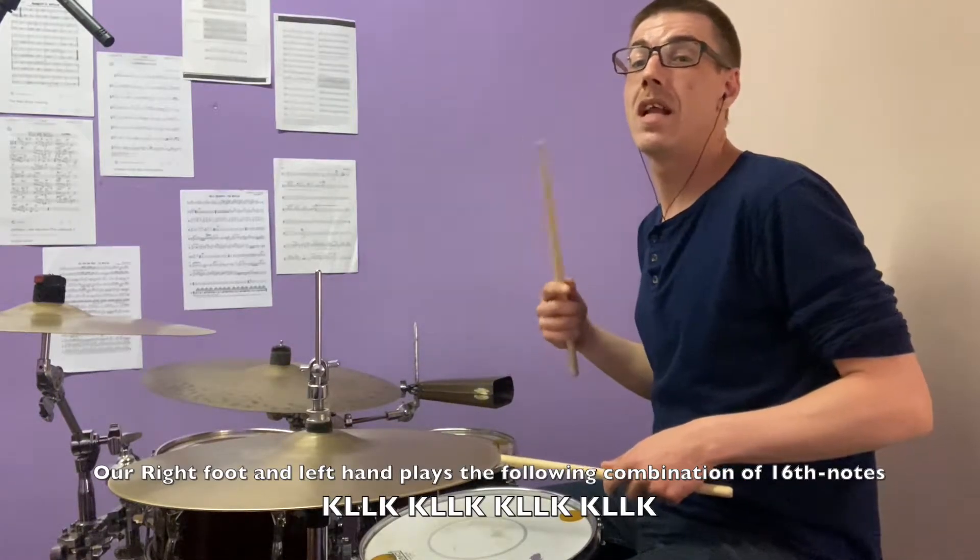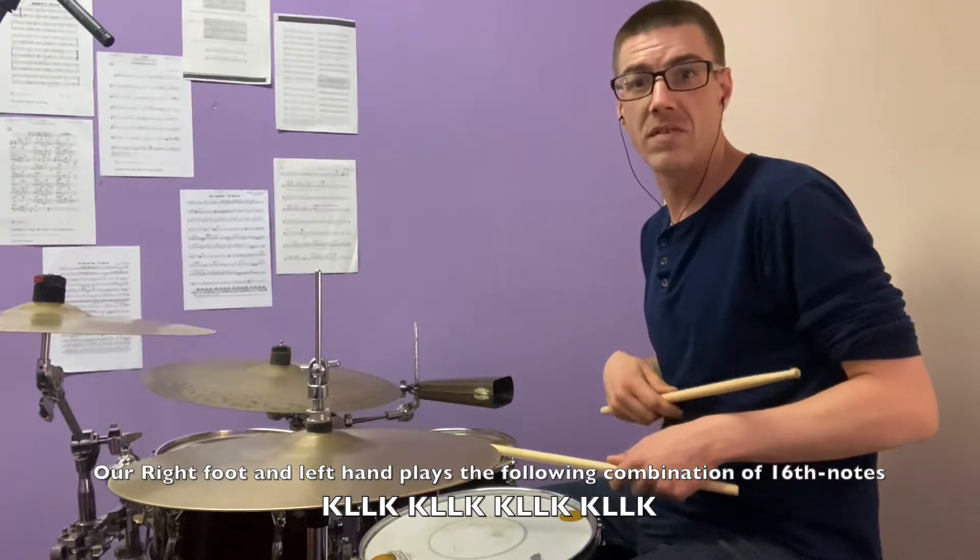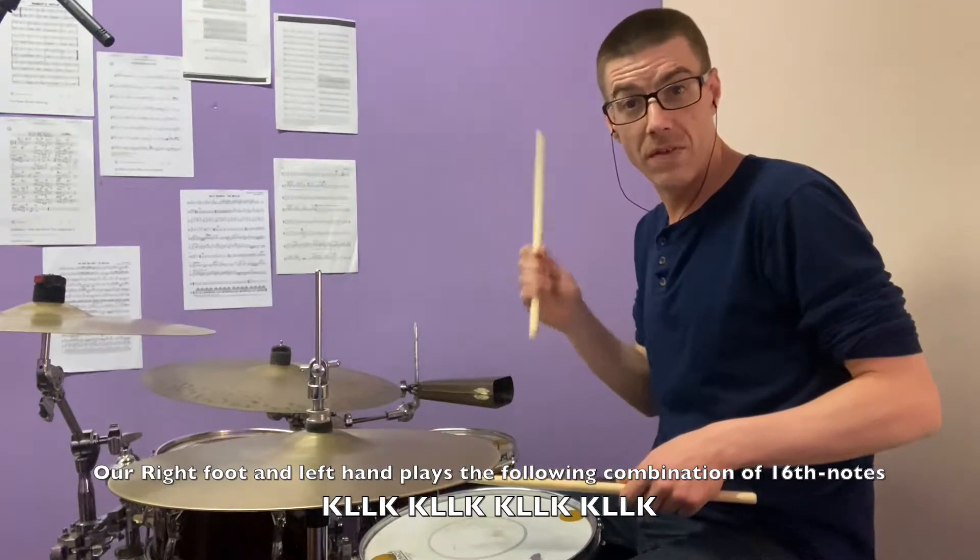Kick, left, kick, left, kick, left, kick. And we're going to be doing those as 16th notes simultaneously with eighth note hi-hats.